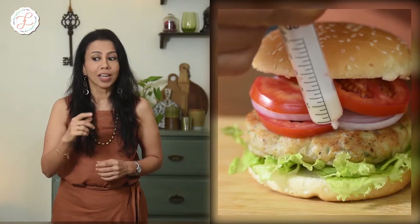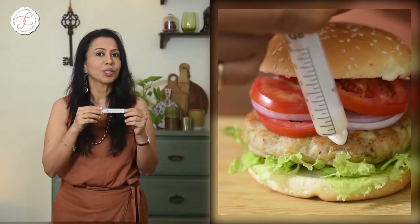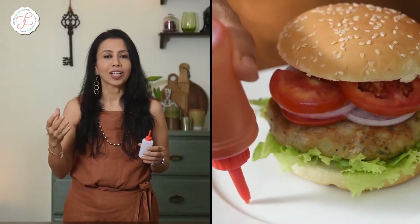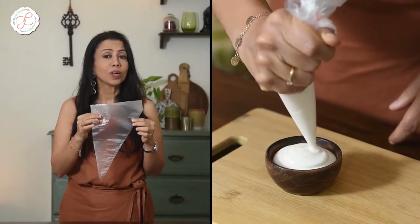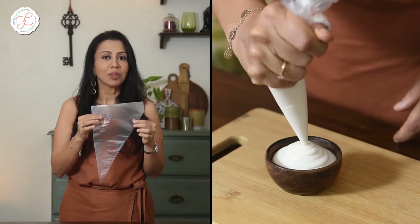Struggling to get the hero plate you envisioned? Does it seem like an impossible task to have that perfect dollop of ketchup smack in the middle of a mile-high stack of french fries? Food styling with syringes might just be the solution you are looking for. Squeeze bottles with different mouth openings are a great tool when you want to put that blob of a sweet or savory sauce right next to your food, giving you far more control compared to a spoon. Piping bags are an amazing tool and can be used for creating the perfect swirl of curd or ketchup in a bowl during a shoot.